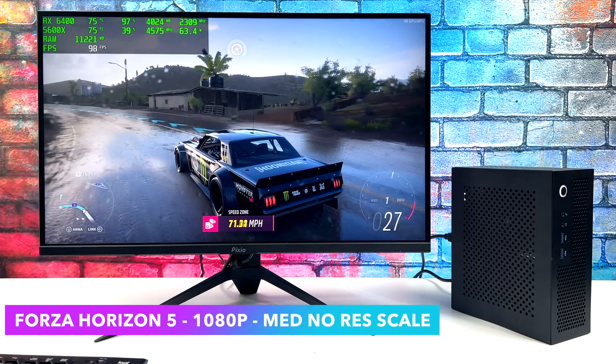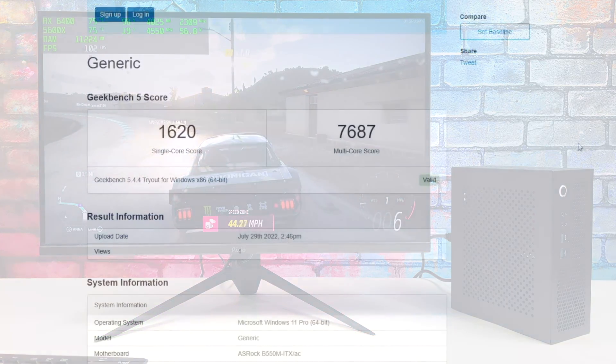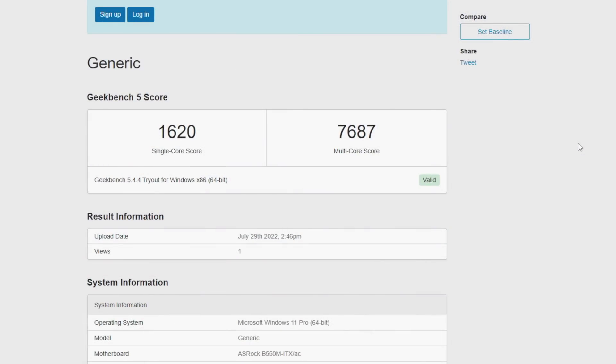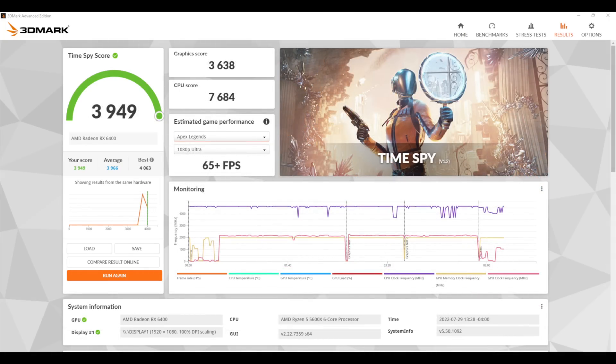In this video we're going to be testing out some more PC games and some higher end emulators, but first I wanted to take a look at a couple benchmarks. Here's Geekbench 5 — single core 1620, multi 7687. Moving over to 3DMark Fire Strike: 10,209, and the graphic score is up around 11,000 with this RX 6400. And finally, Time Spy with a 3,949. It's definitely not going to win any benchmark awards, but I do think we're going to get some really good gaming and emulation performance out of this little setup.